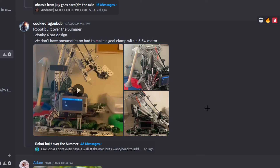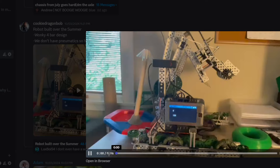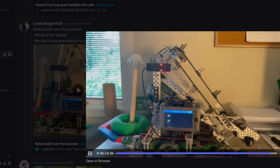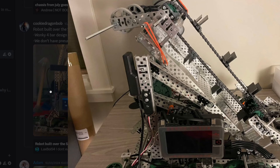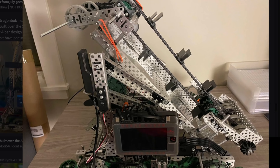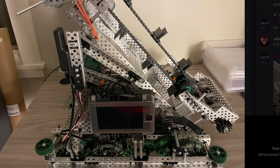Robot built over the summer — wonky four-bar design, no pneumatics. Oh wow, that's cool! You see that move? It's like an off-center four-bar. I like that — very interesting design. I feel like it would be decently competitively viable. You could definitely do very well with it. The only thing — cut that axle, one and two. I think those are all the axles you need to cut.